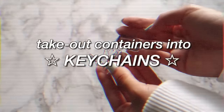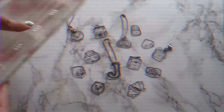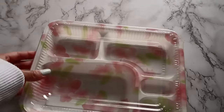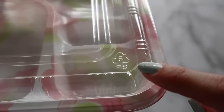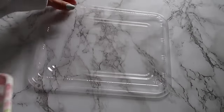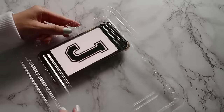Hey guys, today I'm gonna be making keychains out of takeout containers. Here's my container — you have to make sure it has the triangle recycling sign with arrows and a number six. It has to be a number six because anything else probably won't work. Anyway, you can really draw anything, so I'm making a letter J for my friend Jeremy.